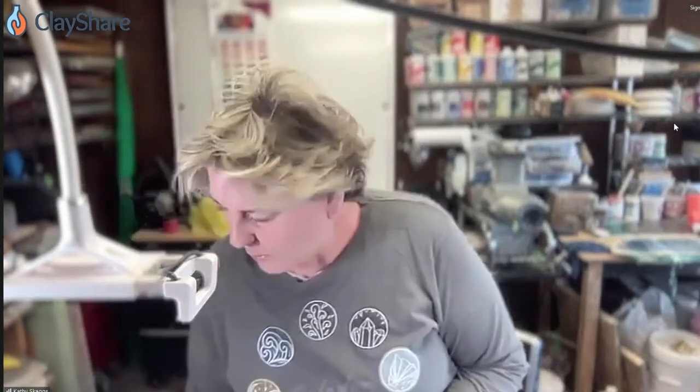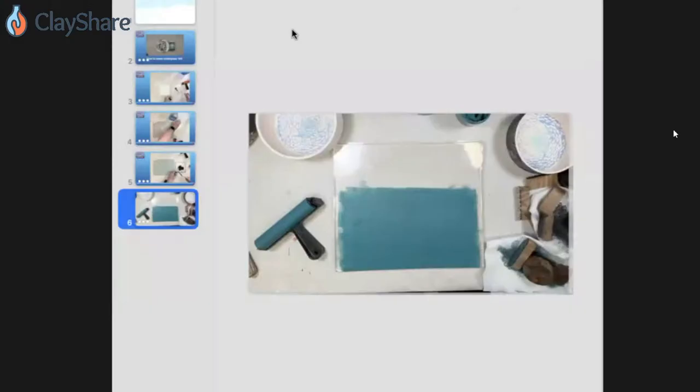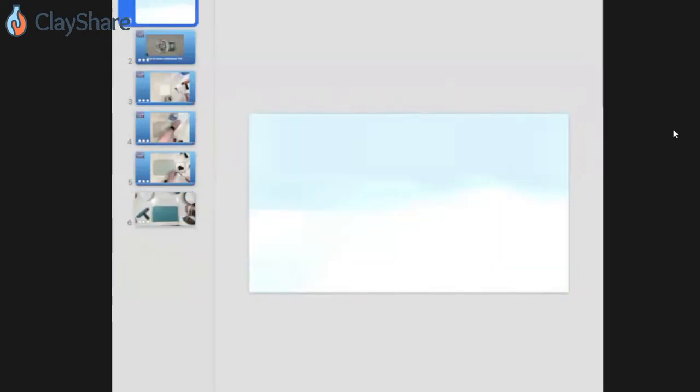I'm going to screen share and bring up a little presentation I worked on this morning that will get you up to speed. This is going to give you an overview, and then I'm going to show you a few things about doing the printing. We'll get as far as we can. There's a lot of information, but that's okay — that's why we have the replay so you can watch it over and over.